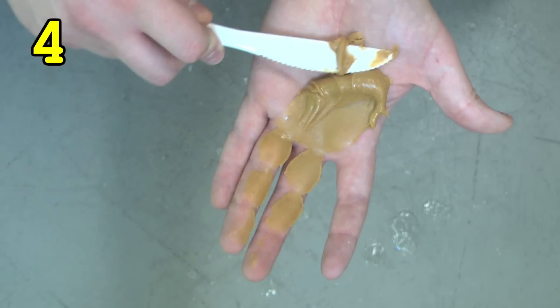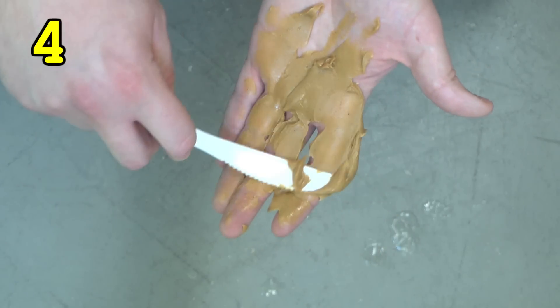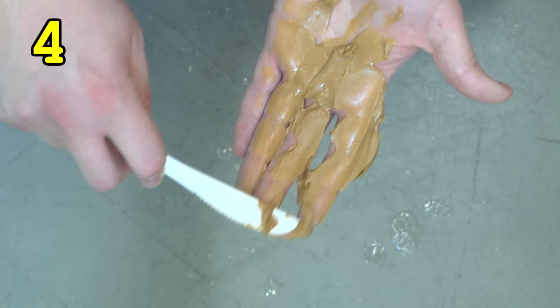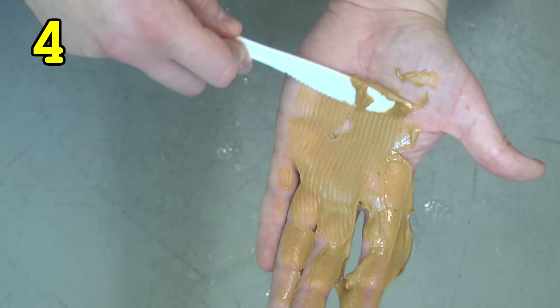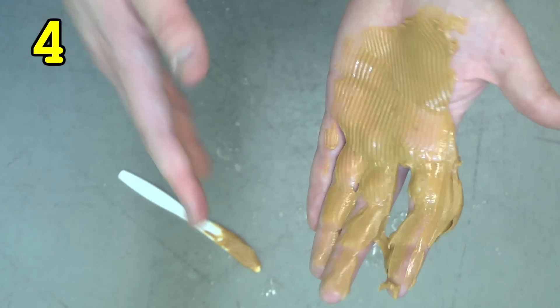Step four, applying the peanut butter. It's important to apply the peanut butter to have a good surface to peanut butter ratio.